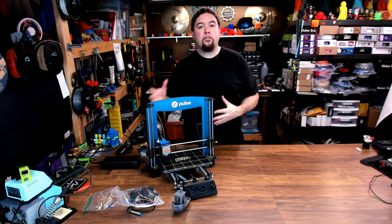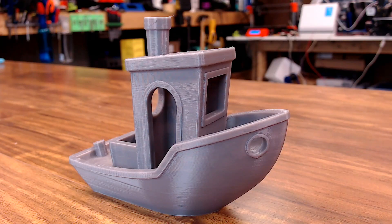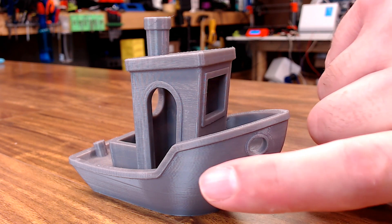But with all the hardware and firmware tweaks, how does it print? Let's take a look. This is a Benchy that I completed on the Pulse after my configuration was complete. It's 200% scale, 10% infill, a 0.2mm layer height. The Pulse is still using the Ultimachine Mini Rambo board, and with the drivers that are included on that board, you have a little bit of noise that you can see in the model, especially at speed.